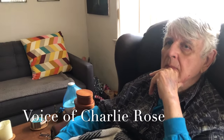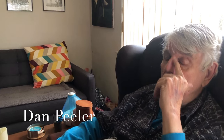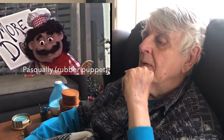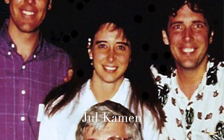We met Jewel Kamen in 1990 through Fred Cowan. He'd been contracted to make the puppets for the videos, and since he always farmed out sculpting to us anyway, he came to us and we were talking about it. We met Fred and Jewel at the Irving corporate offices.